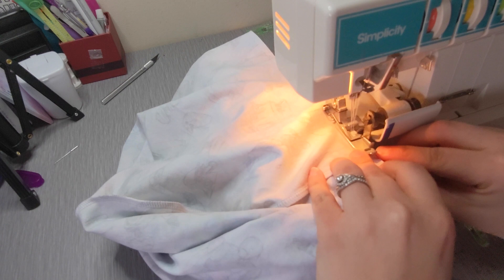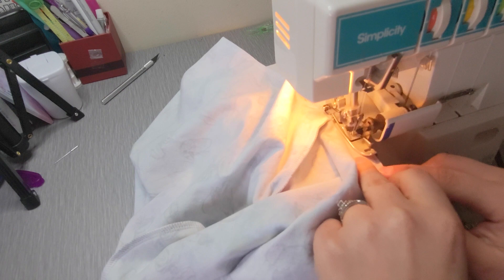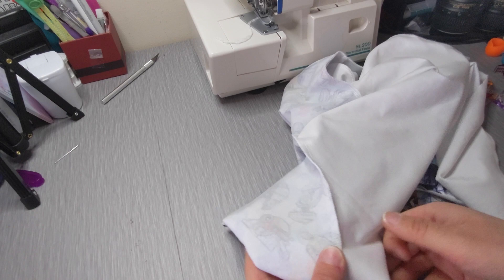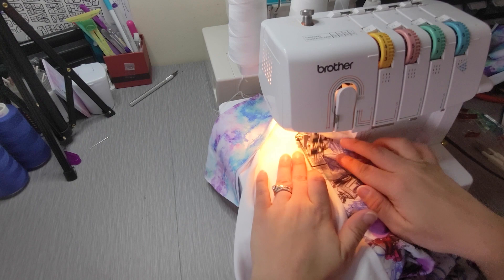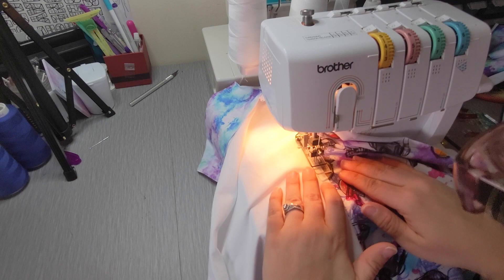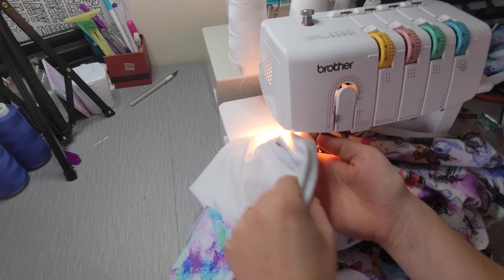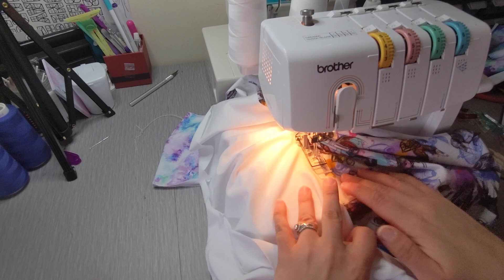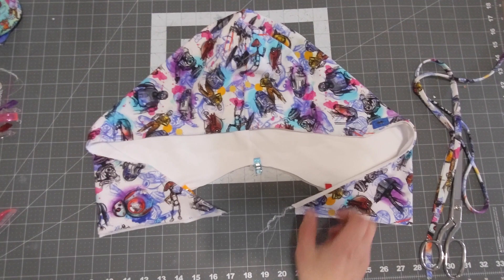Now that we have our hood opening sewn together, spread it apart and press the seam toward the lining fabric. Under-stitching the hood is an optional step. If you're going to do that, with the seam pressed toward the lining, top-stitch down the lining fabric at about an eighth to a sixth of an inch away from the seam where the lining and the right side meet. Do this down the entire lining keeping a consistent stitch.